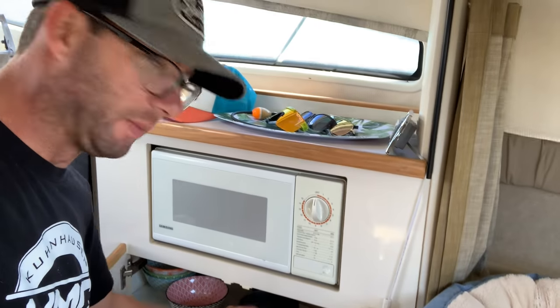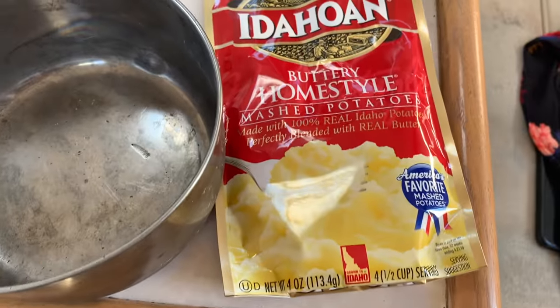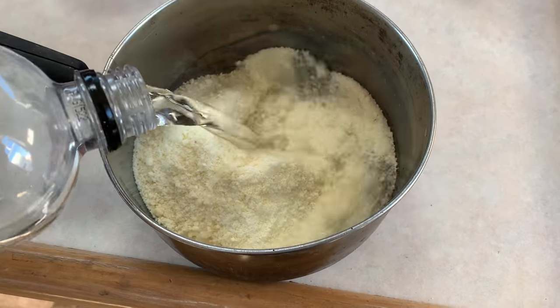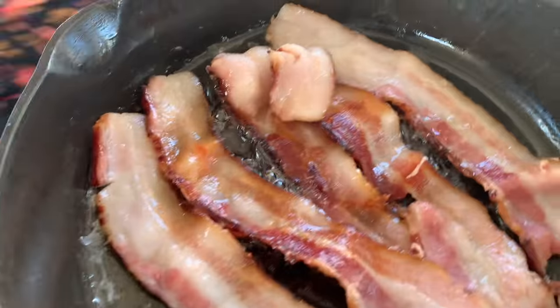I'm going to make some mashed potatoes for breakfast. I know that's weird but I'm going to do it anyway — just the little instant potatoes. Here's what I'm thinking: instant potatoes and eggs, it's kind of like a quiche, right? Just do it. Probably going to need all these — put some eggs in there, put some water in there, and the bacon grease in our quiche thingy.